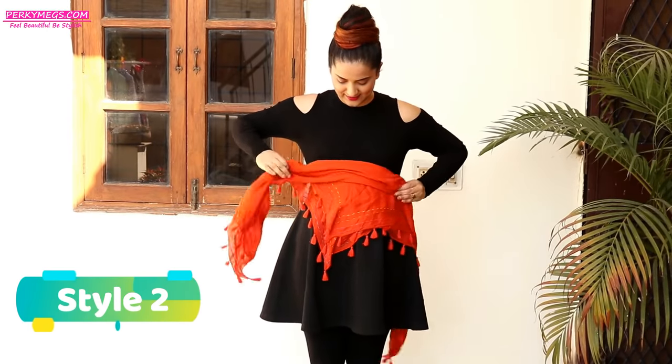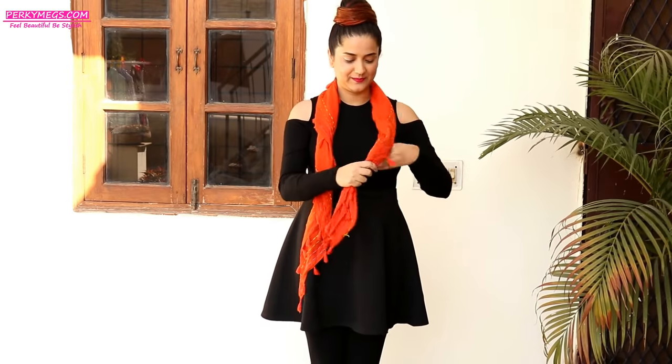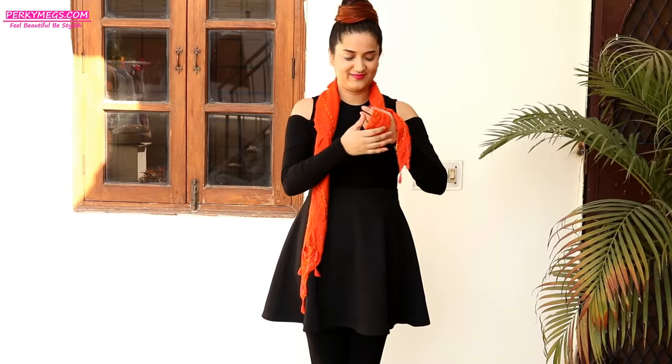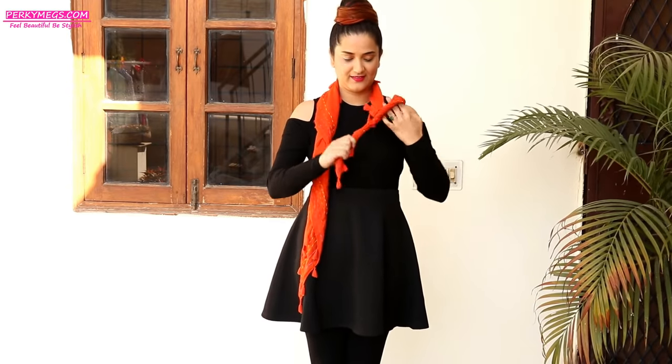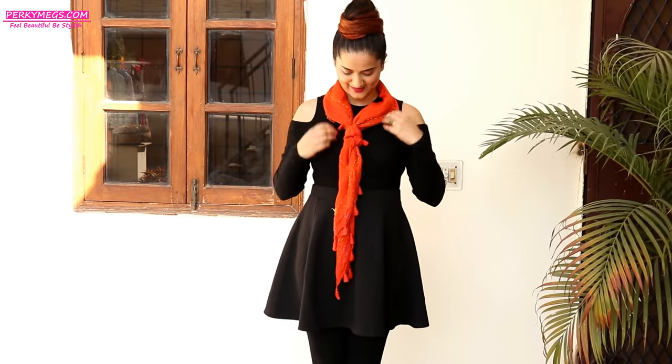For style number two, fold the triangular scarf and take it around your shoulders, then make a knot with one end of the scarf like this and then insert the other end of the scarf into this knot. This style looks very chic and is perfect especially at work with your shirts and formal dresses.